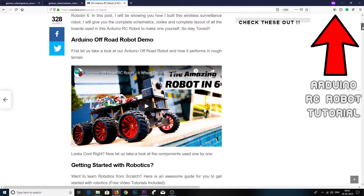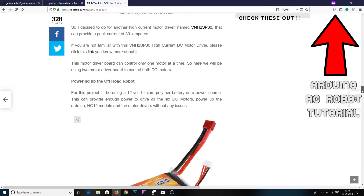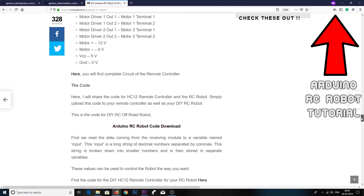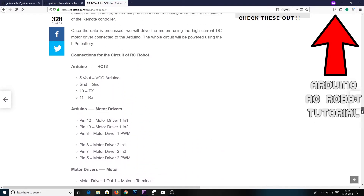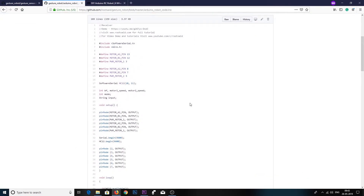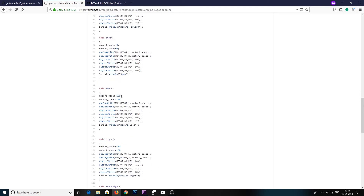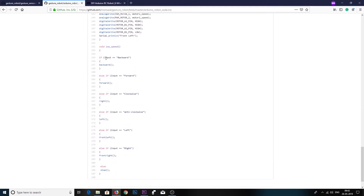First we read the data coming from the HC-12 module into a variable named 'input'. This input contains the string which was sent by the transmitter module. You can now use this variable to drive your robot the way you want.